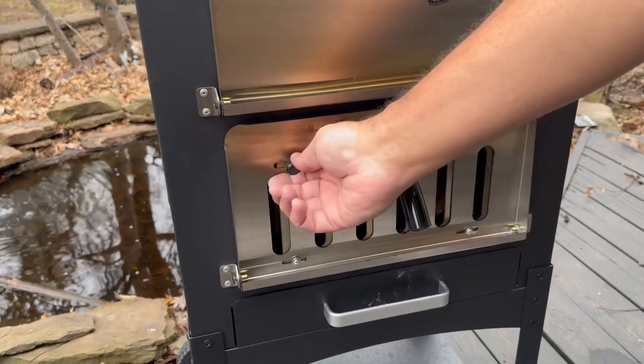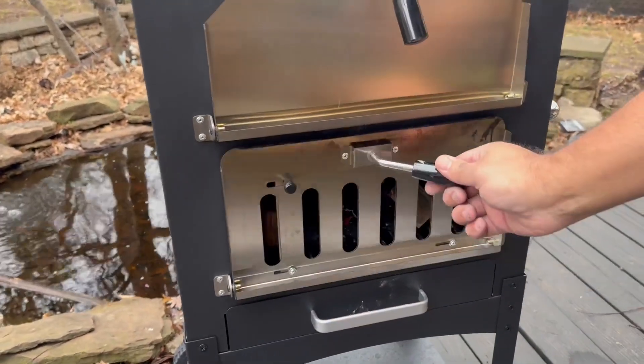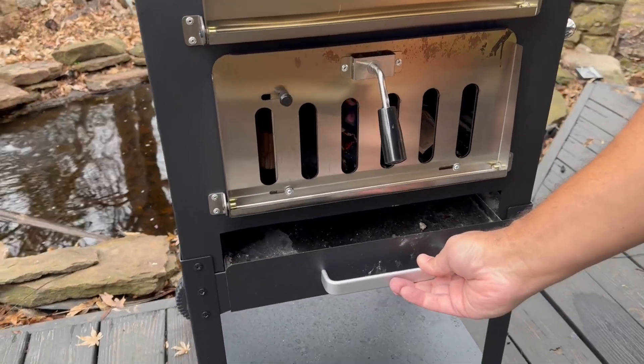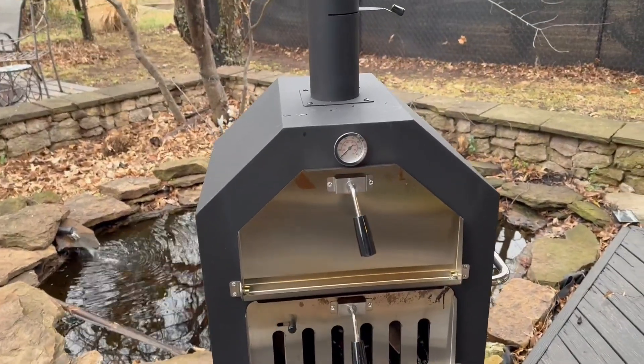You can adjust the fire at the bottom right there — that's where you build the fire, right underneath it. This drawer is for the ashes. It's also on wheels, so it is very easy to move around. This is so cool!